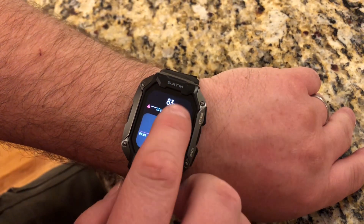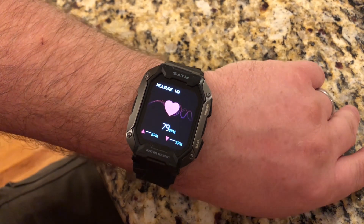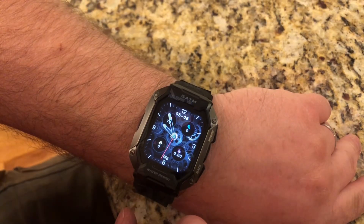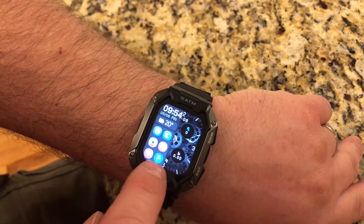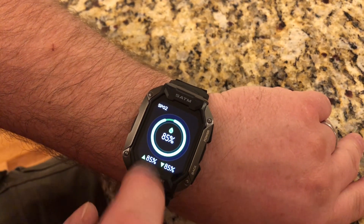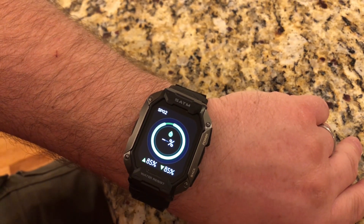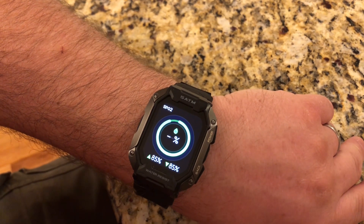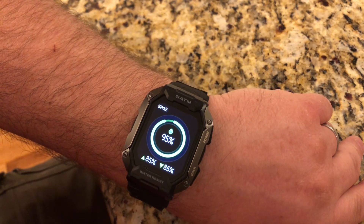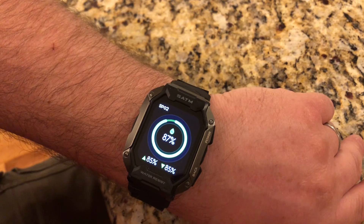You can see the watch will keep track of your heart rate, and then it will also keep track of your O2. To get to the O2, it's just that icon right there, and then you can have it retest just by tapping, and then it will show you the current reading after a short test interval. And you can see we've got the results.